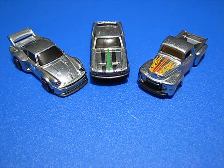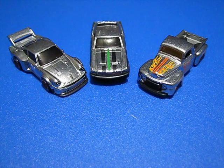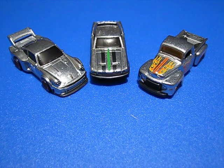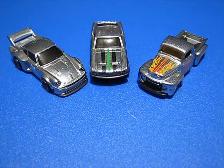Pretty neat little set. They all come from — I don't know what the case code is — they actually have a Walmart case code, they came exclusively from Walmart. Just thought I'd give it a little short review. I always like the ZAMAC sets. Thanks for watching. Bye bye.